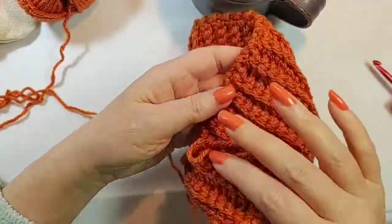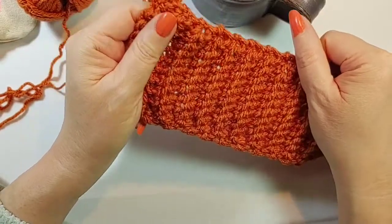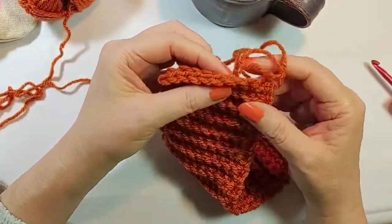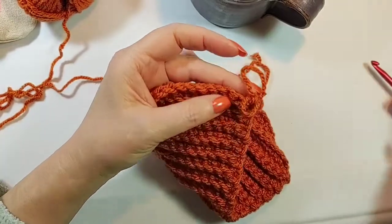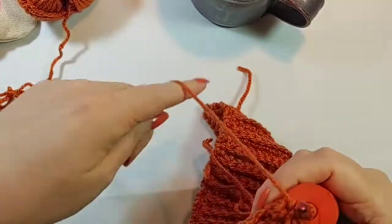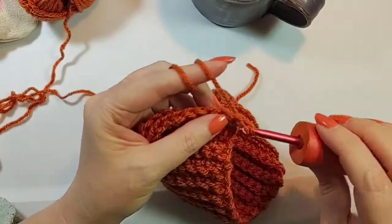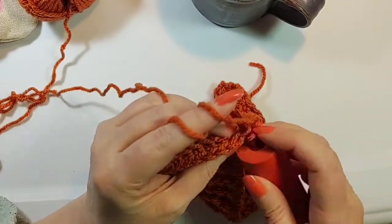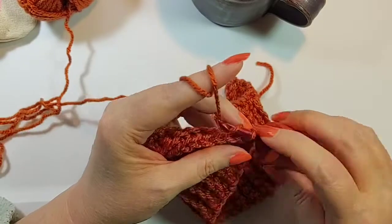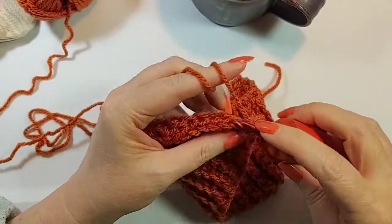Maybe one more row — it's up to you to decide how tight you want it and how far apart you want your stitches. This is acrylic, so if you stretch it, it may not come back, especially if it's under a lot of heat for a long time. So I might just do another row or two, but yeah, it's up to you to decide where you want to cut off your mug shrug.